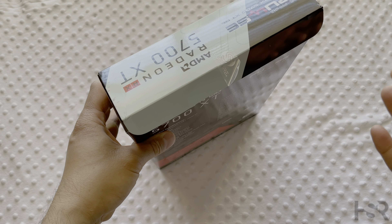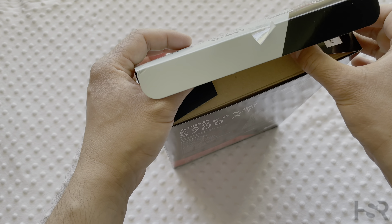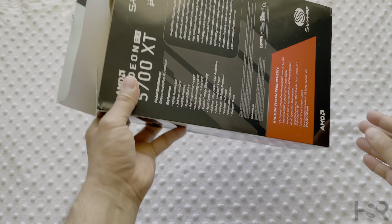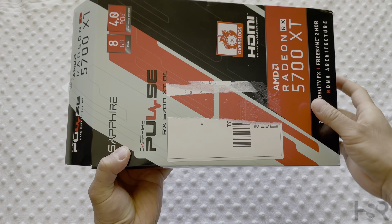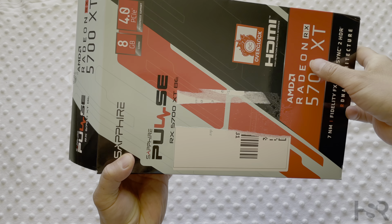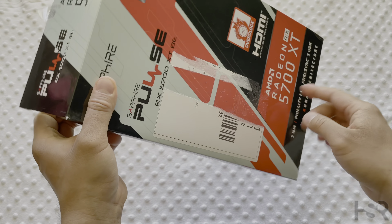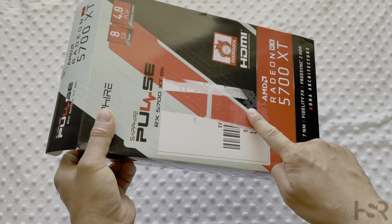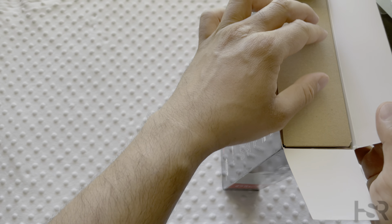So anyways, without further ado, let's get the unboxing underway. It is an unboxing because I haven't opened the box up yet. So that's the box — pretty straightforward, nothing special there. They had a sticker that I took off with my name and stuff, which was a bit annoying. It's left a bit of residue on it, which I wasn't too happy about.